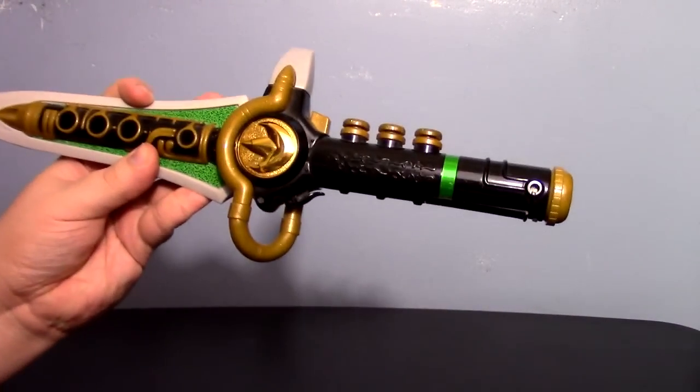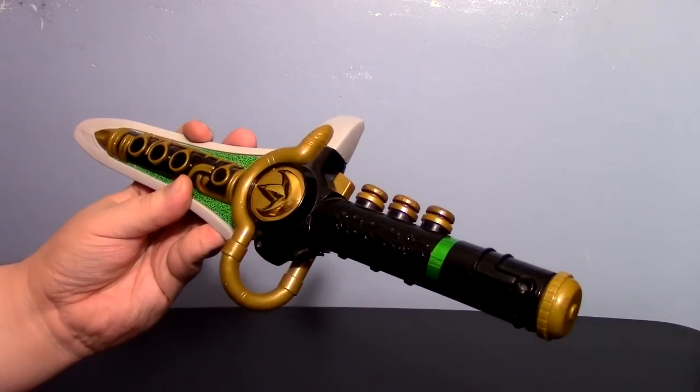For many Power Ranger fans out there, especially those that grew up in the 90s with the original Mighty Morphin Power Rangers as it first aired, one of the more iconic pieces of imagery you can have from the show, at least in my opinion, is the Dragon Dagger. I think the Green Ranger is a cool-looking Ranger.